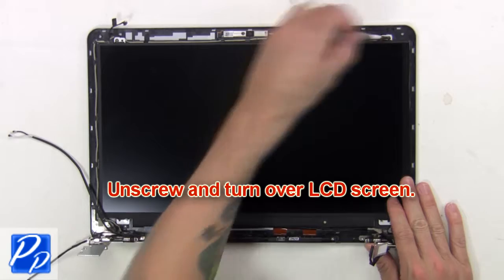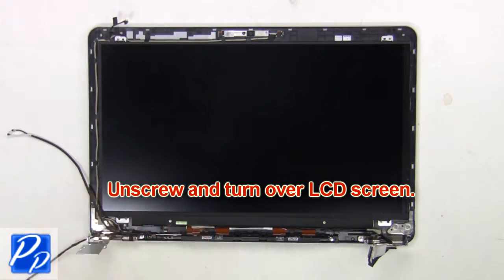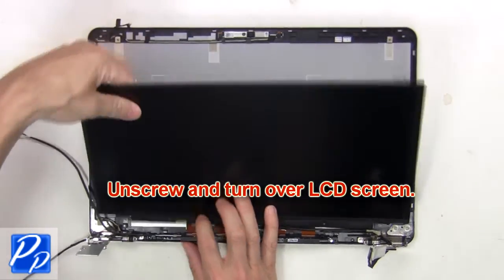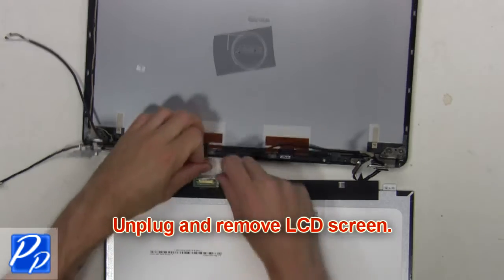Now unscrew and turn over the LCD screen. Then unplug and remove the LCD screen.